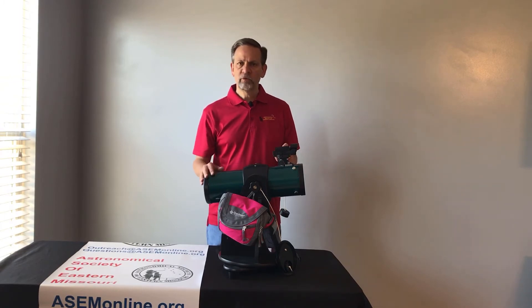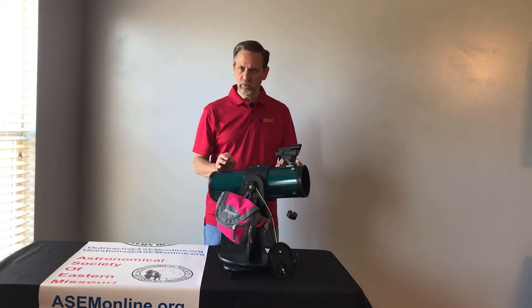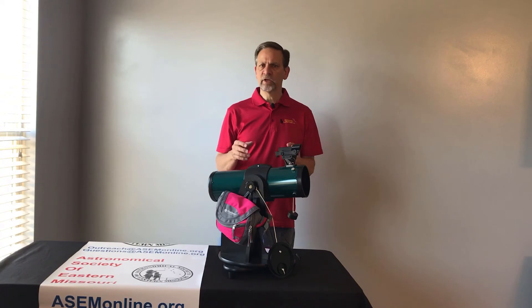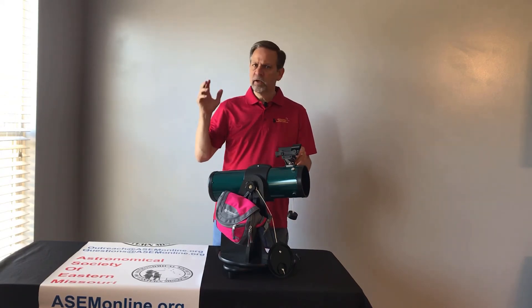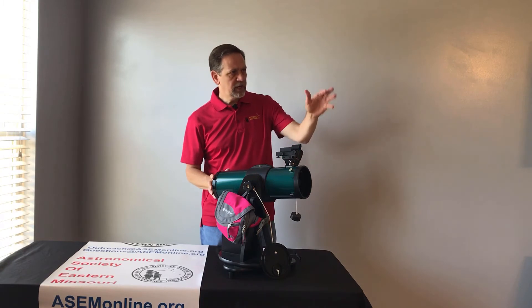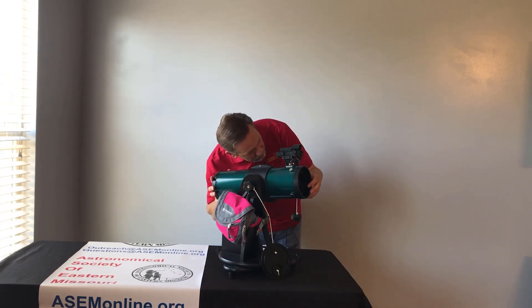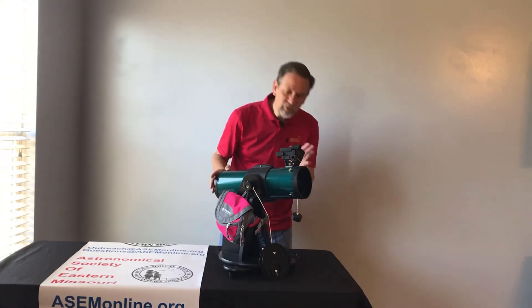So what you want to do is, through the eyepiece, you want to find an object that you're going to align with — usually the top of a telephone post or the exhaust vent on top of someone's house. But make sure it's pretty far away, at least 500 feet or so, just for more accuracy. Then you're going to find that object and line it up as best you can with the Red Dot Finder. Hopefully it's not that far off.